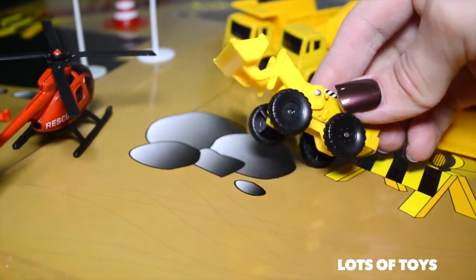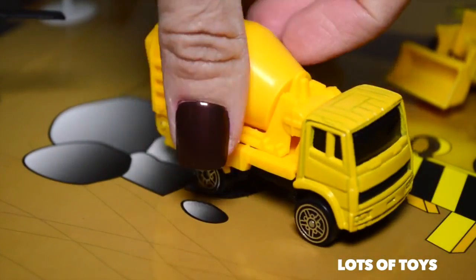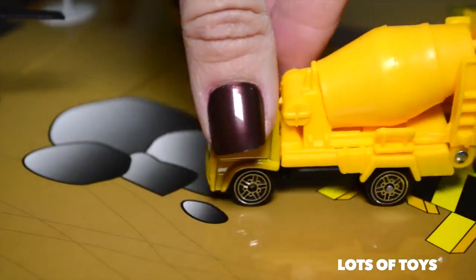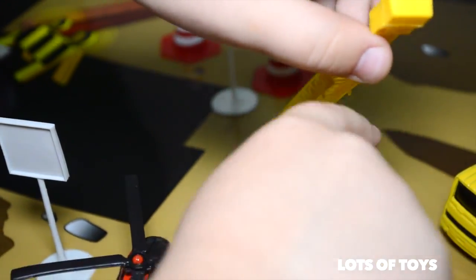It's not a robot — it's got a working scoop. And next up we have this cement mixer, and it does lift and lower. Remember, all of these are die-cast materials. And of course we have our dump truck. This can reach high places.